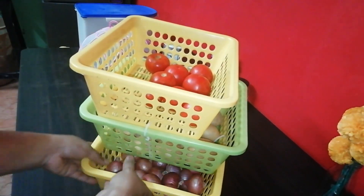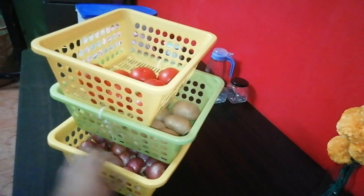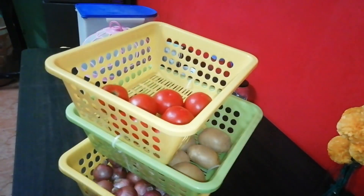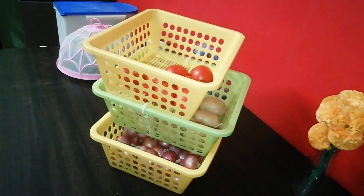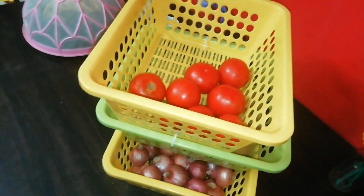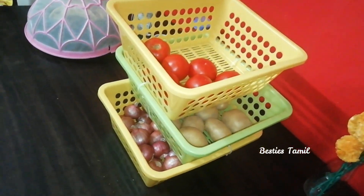Vegetable storage is like this. You can easily cut the basket on the side. You can cut the side as needed. Try it out!